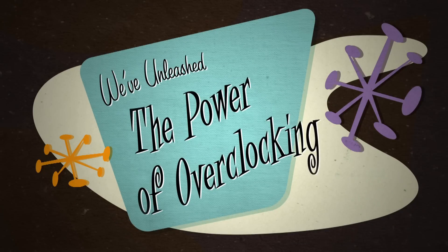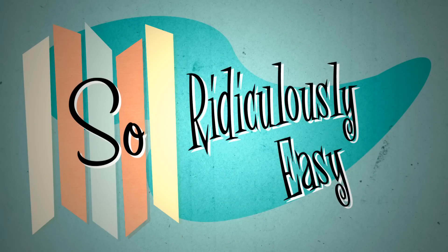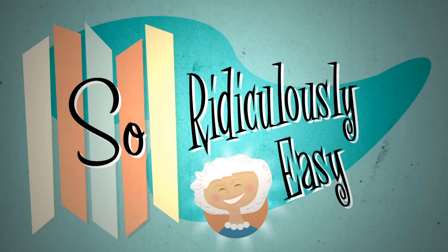At Intel, we've unleashed the power of overclocking with our new unlocked Intel Core processors, but made it so ridiculously easy, your grandmother could do it. Overclocking? To print your scrapbook photos? Your system is fine as it is, Grandma. Pwned ya, noob!